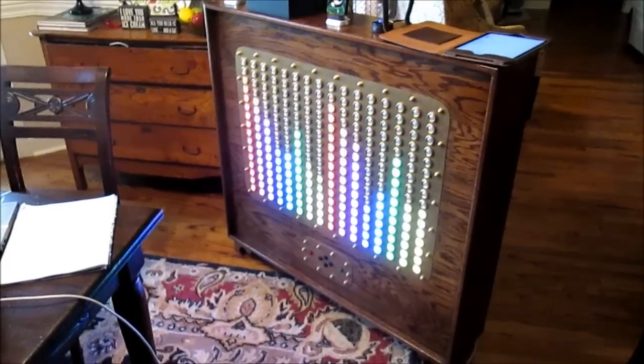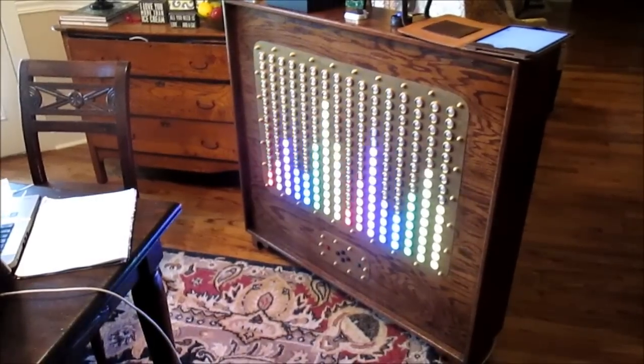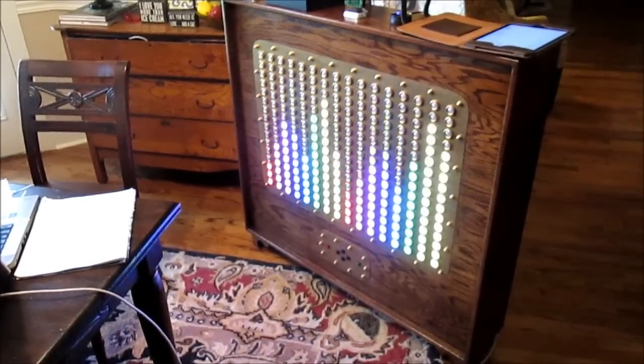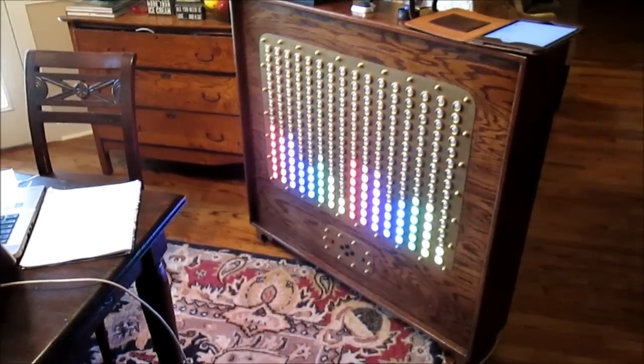We're back to the left channel taking the left hand eight columns and the right channel taking the right hand eight columns. For each channel, bass is on the left, treble is on the right, and we're dividing the bands into eight different colours.